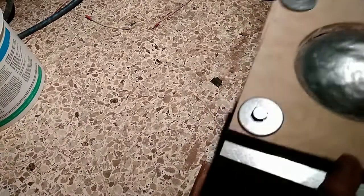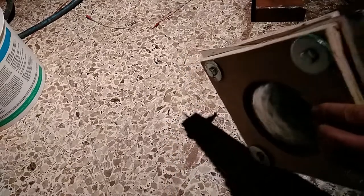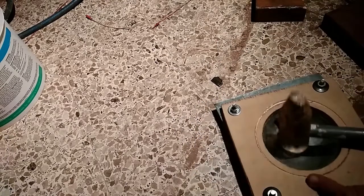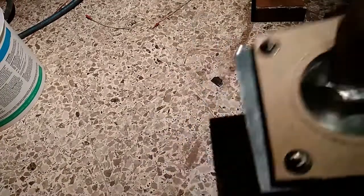For the last part of hammering, I like to do it in the air without placing it on anything, because that gives quite a lot of control over not hitting something and taking it in the wrong direction. This is how it looks right after taking it out of the form.